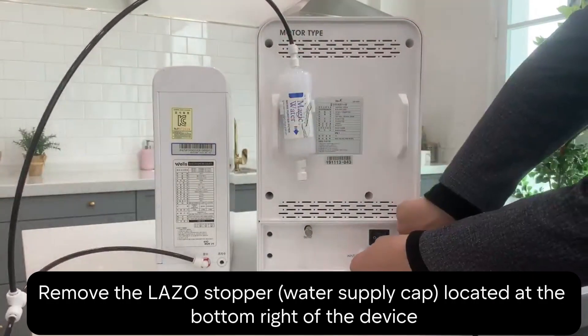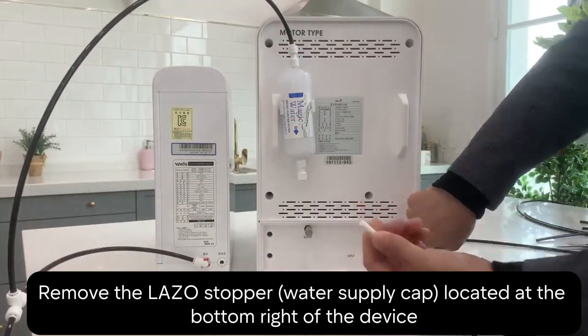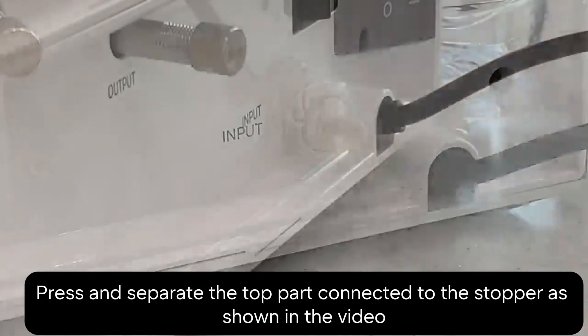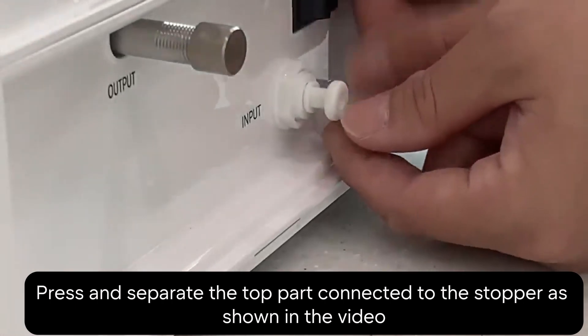Now, look for the Lazo stopper. It's a water supply cap, usually at the bottom right of the device. Remove it. You'll see how to do this in the video — just press and separate the top part connected to the stopper.